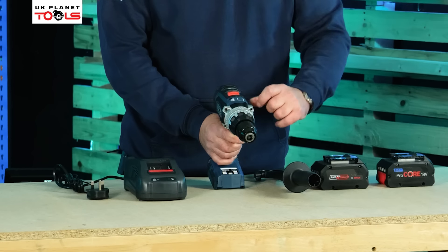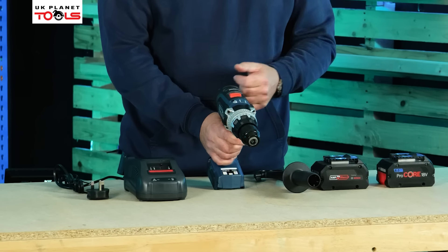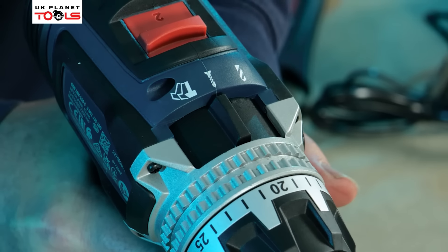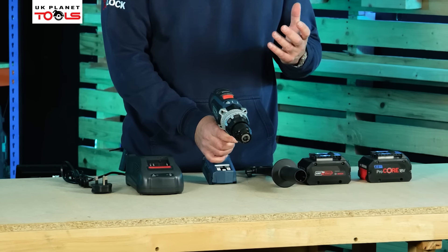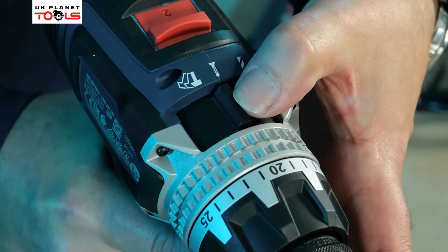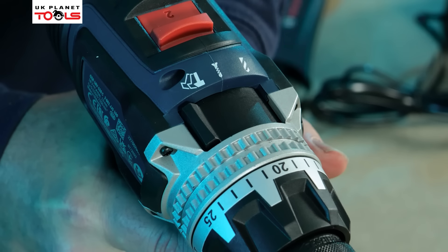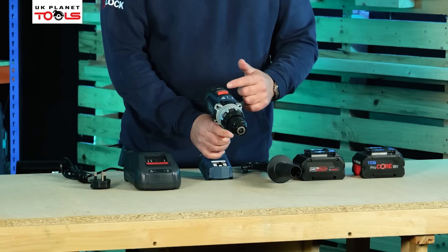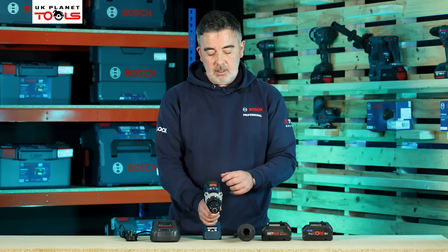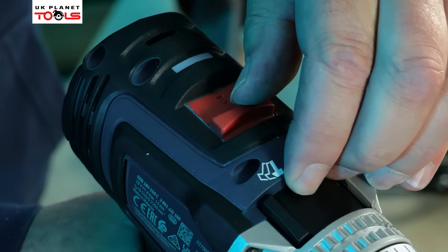When we come to the back of the torque settings we've got the three functions of the machine. The first function is rotary drilling, which we use for metal drilling applications. The second function is our screwdriver function, which allows us to drive longer screws with increased torque. We also have the hammer function for when we're drilling into things like masonry. Behind that we also have a two-speed selector — setting one is high speed, setting two is high torque.